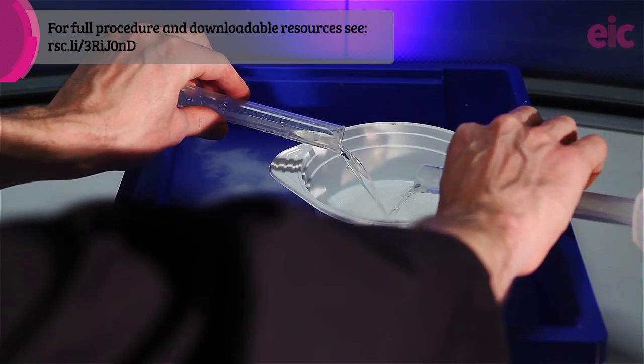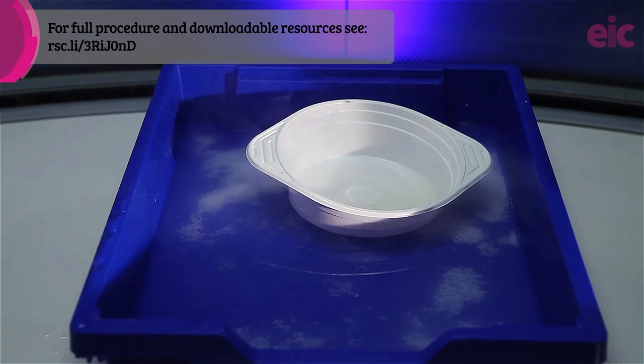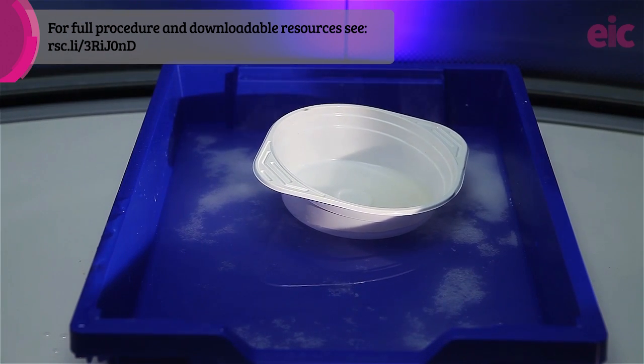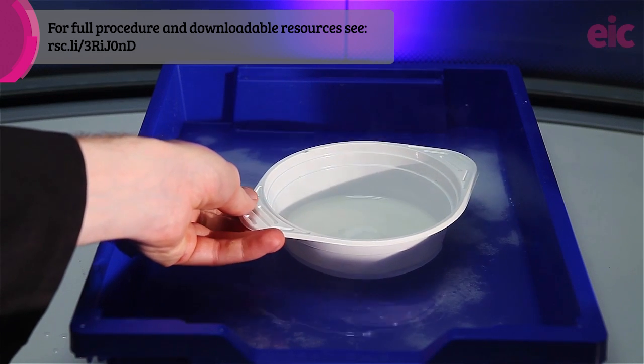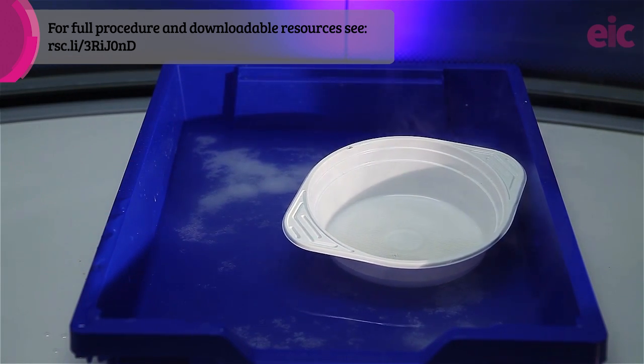Mix equal volumes of concentrated sulfuric acid and concentrated nitric acid. CLEAPSS recommends 20 cm³ of each. This should be enough to nitrate two to three large pieces of classroom filter paper.